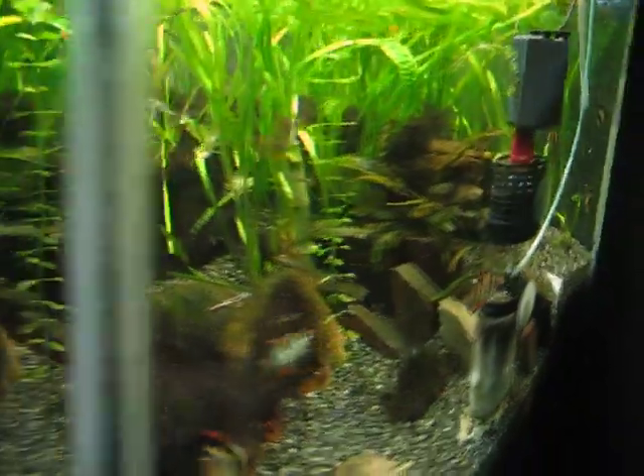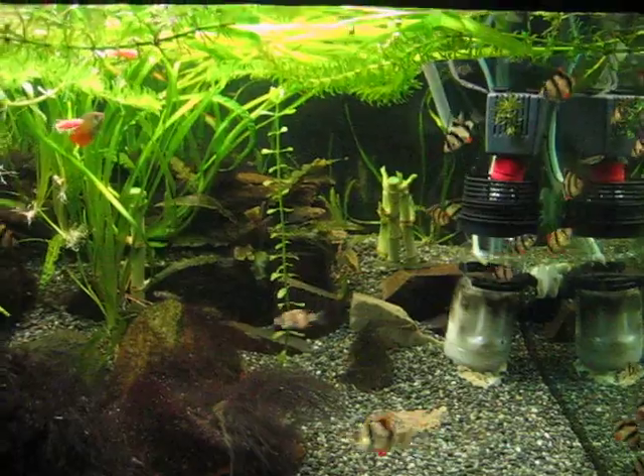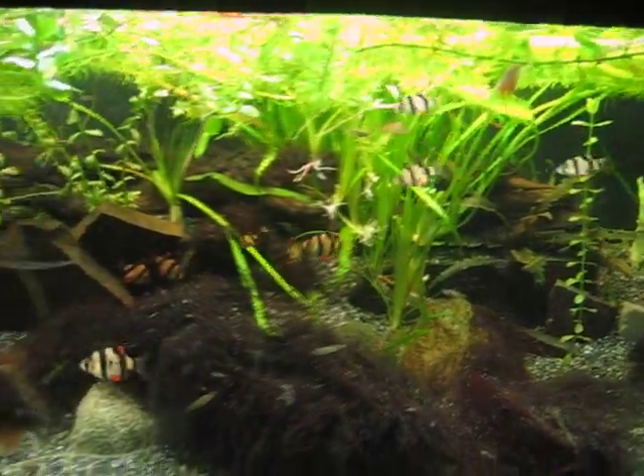My fish tank is 5 feet long, 2 feet wide, and 16 inches deep.